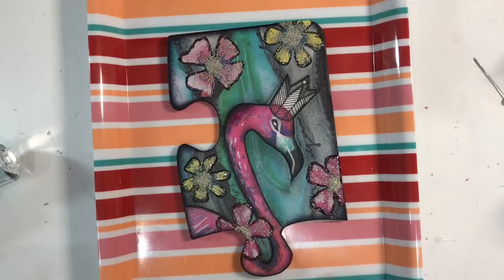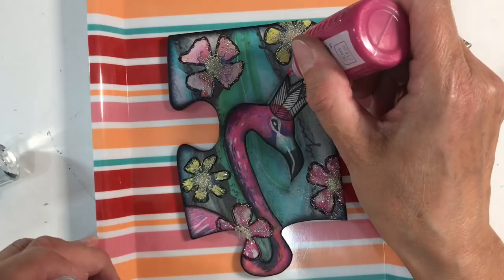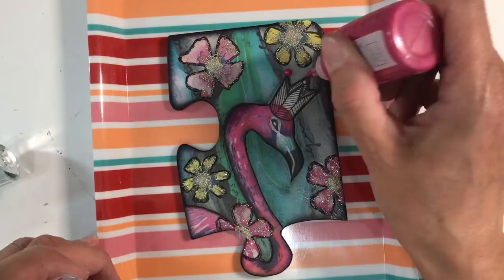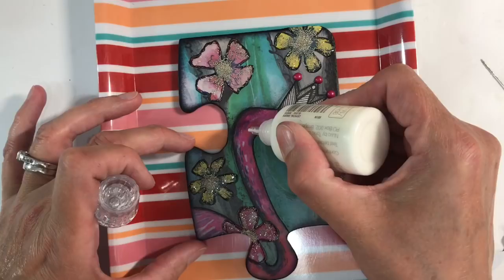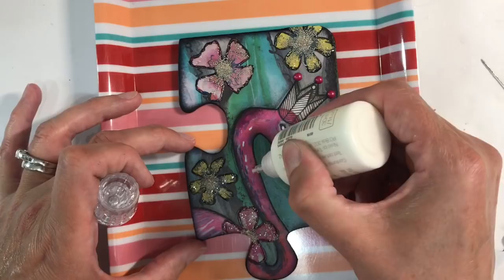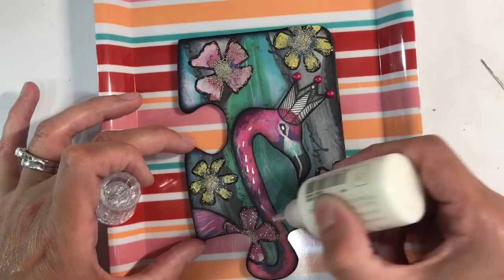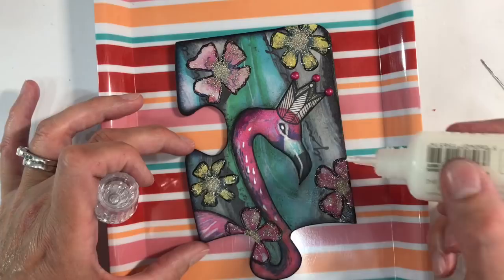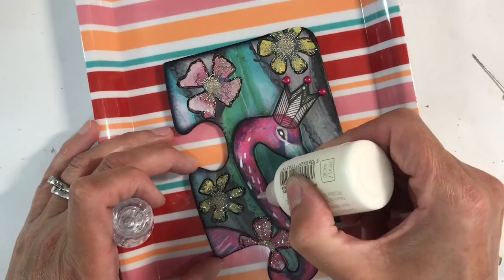Now I want to use some Nuvo drops to finish things off, then I'll have to be patient and let it dry. I want to add some little jewels to the crown. Whilst that's setting, I'm playing with the Nuvo drops in white and adding some dimension to my flamingo, just following the lines to add more dimension. I love these drops — so versatile. I'm also adding some to the mouth area and just carrying on following the lines from the mixed media paper.